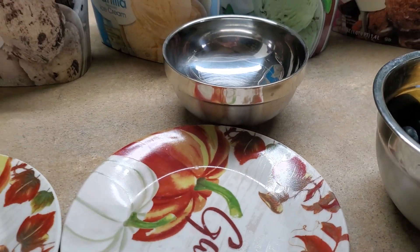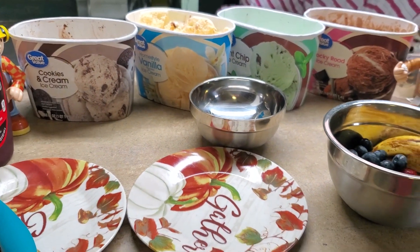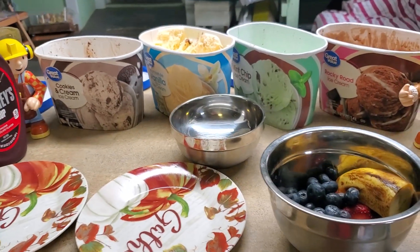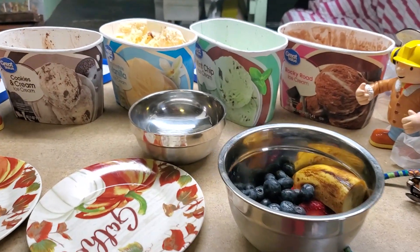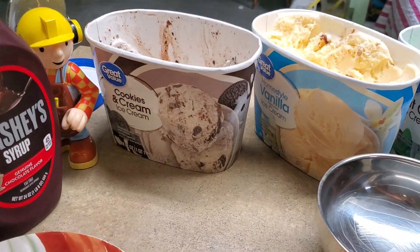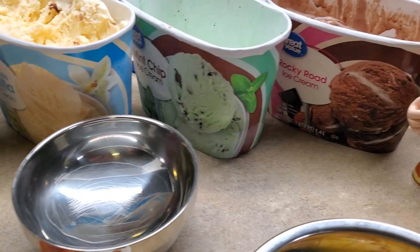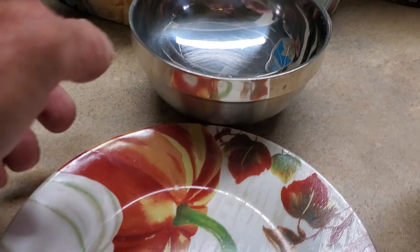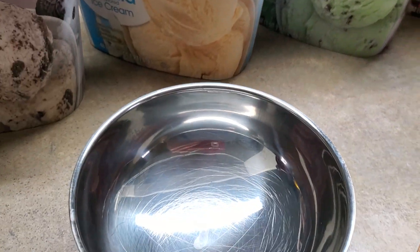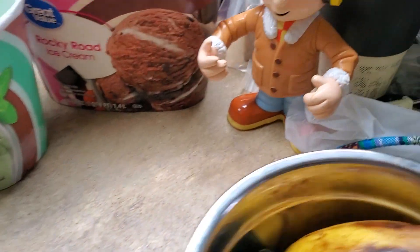I have something real important to say. I know what you all are thinking — you're wondering how Bob and the crew and I eat ice cream and look so good. And I want to show you the secret. Today, I will show you the secret.